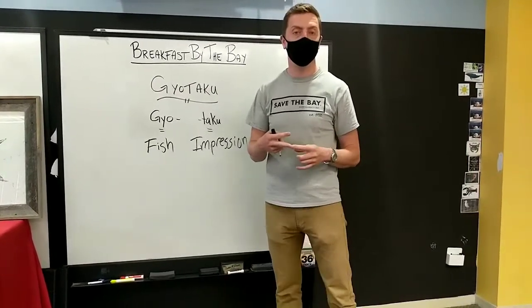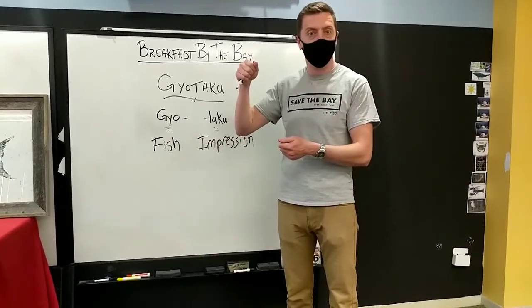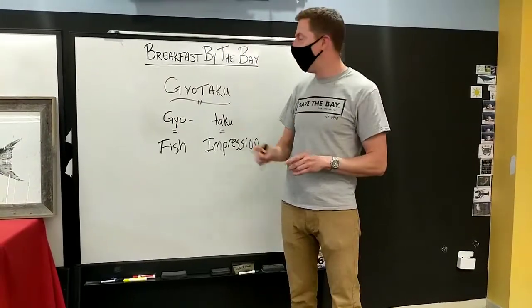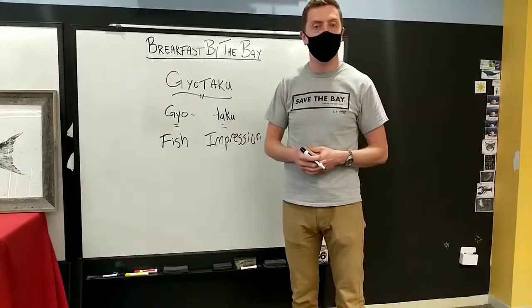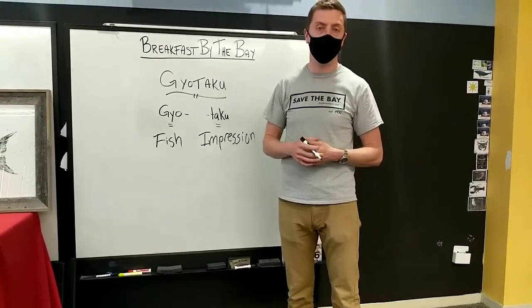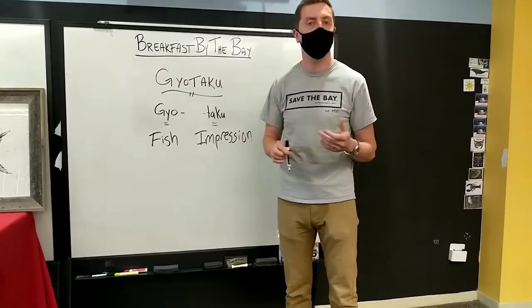Today we have lots of ways to document our catches — you can just hold up your fish and take a picture, or put it in a fridge or freezer. So the reason behind Gyotaku doesn't exist anymore. But the art form still stays alive today, and there are a lot of people around the world still performing this art called Gyotaku. That's what it is and how it was created. Now I want to show you what it looks like and then show you how to do some of your own at home.